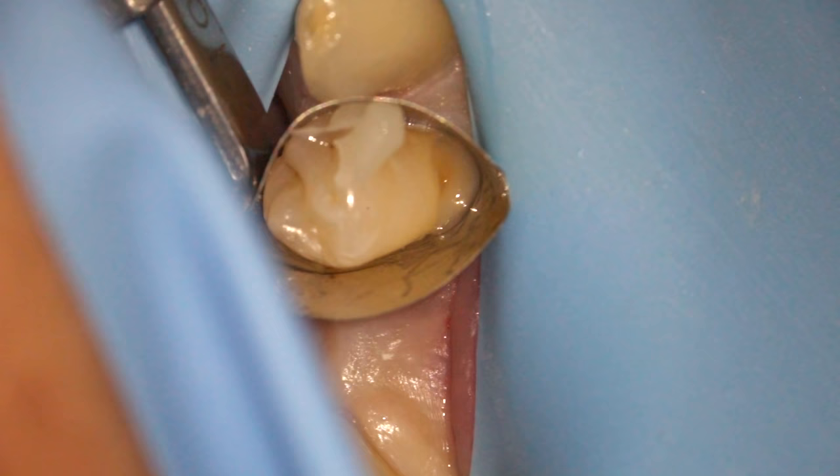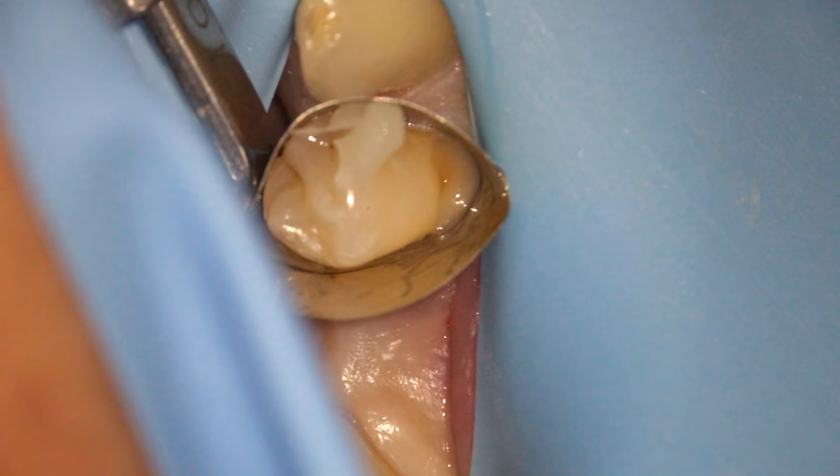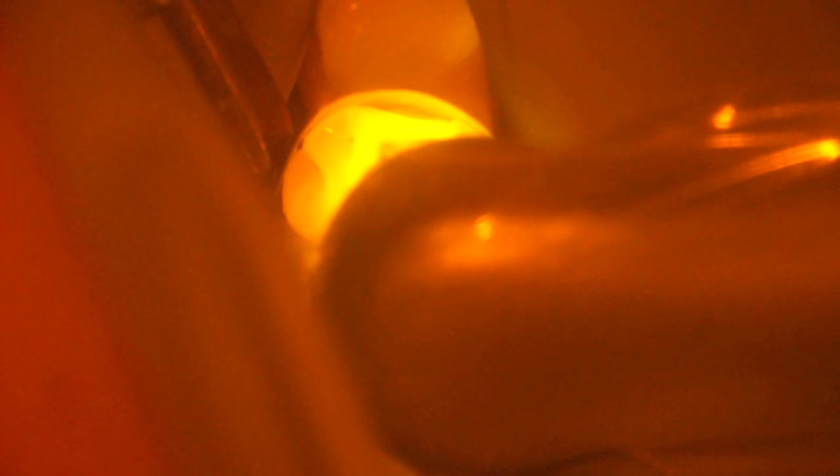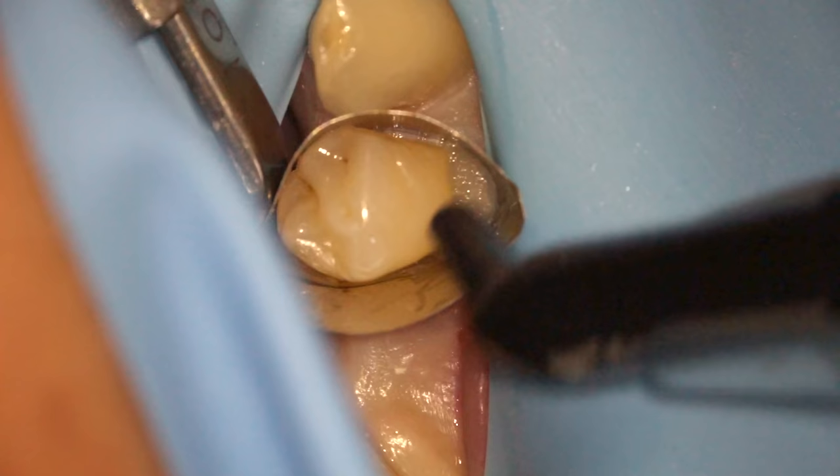I use a normal paste-like composite for the rest of the filling. We put it in in smaller increments to make sure that we don't get too much shrinkage as we cure each increment. I'll put that increment in, then put one more in, and for the final increment I spend a little bit more time shaping it.